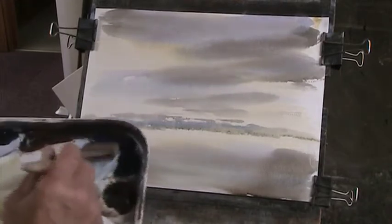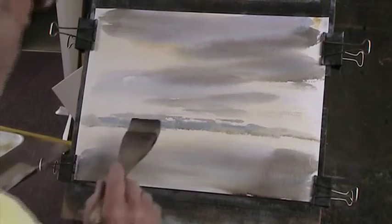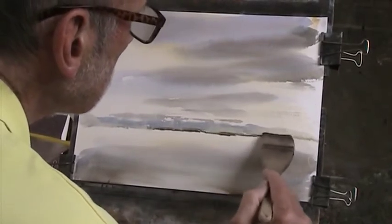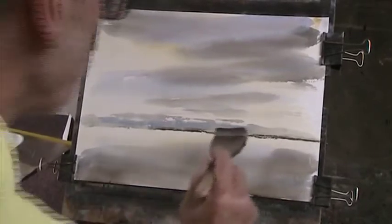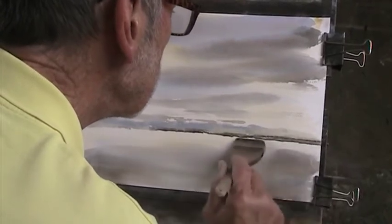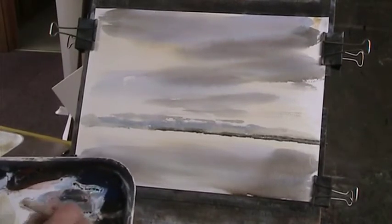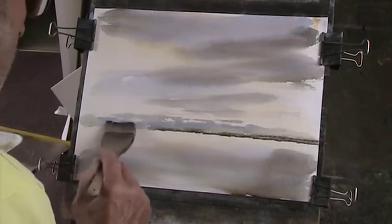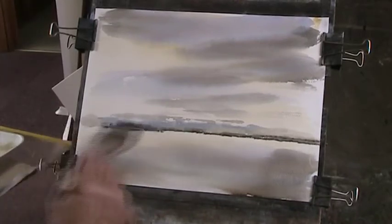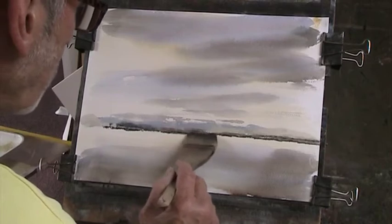And then we'll come down to a bit of nice full round - blue in the foreground. Nice and heavy. I've got to put a bit of a headland coming in front of that, so I'm not that bothered about this at this stage.